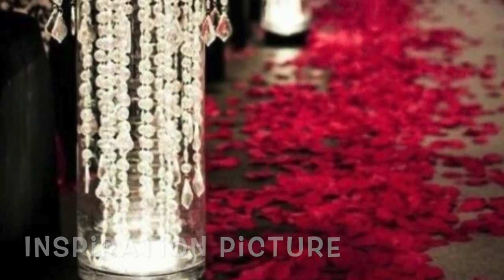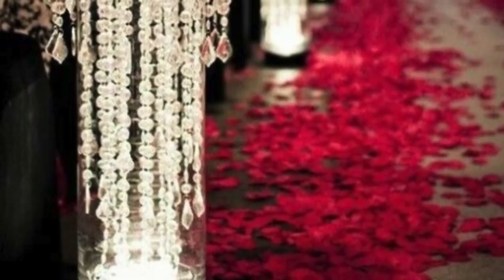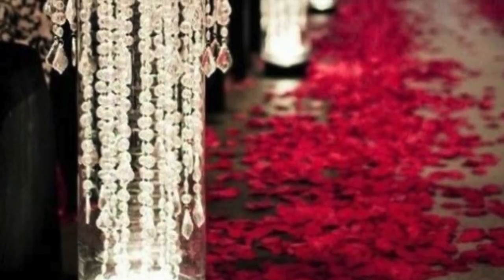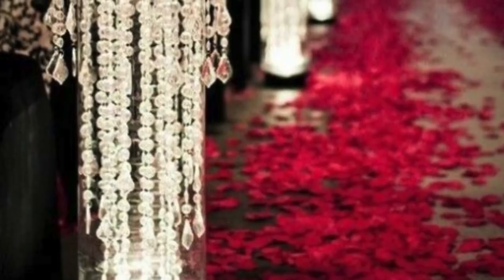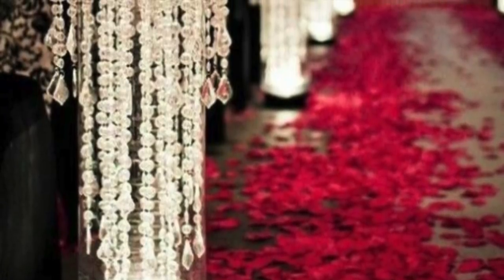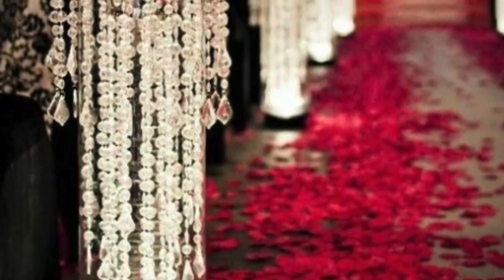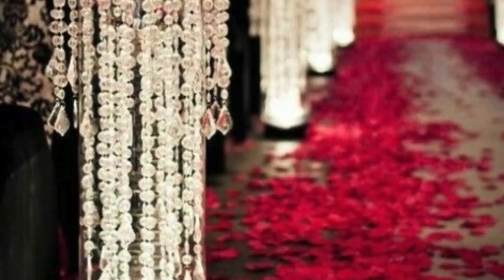So Nathalie writes us: I'm planning my wedding reception and there is a special decoration I want to decorate my reception with. The problem is I wouldn't like to spend a lot of money, and I have no idea about the materials and how I can reproduce the picture. Can you please help me?